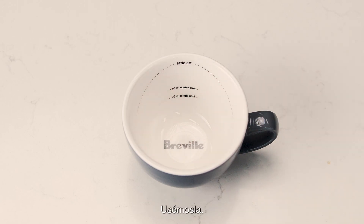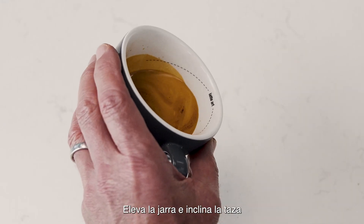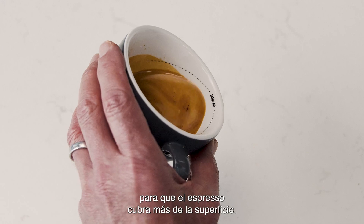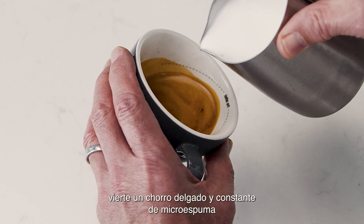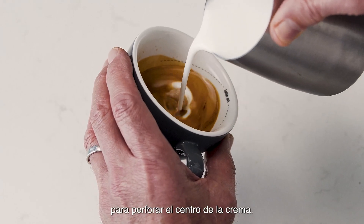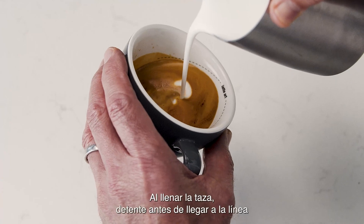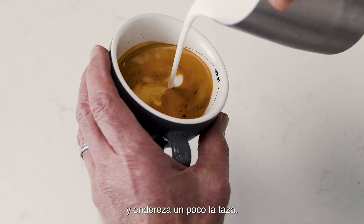Let's see a demo! Start with the jug up high and tilt the cup to increase the surface area of the espresso, using the dotted line as a guide. Pour a thin, constant stream of microfoam to pierce the center of the crema. As the cup starts to fill, stop before you hit the line and tilt the cup more upright.